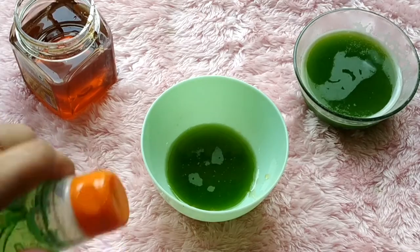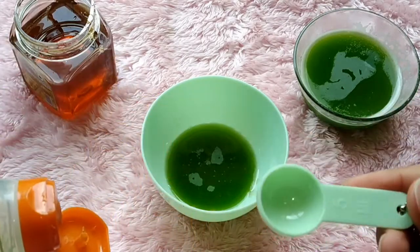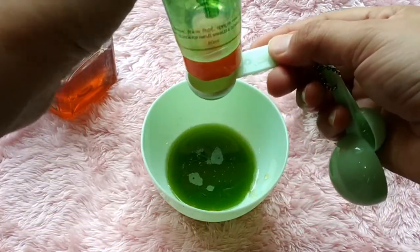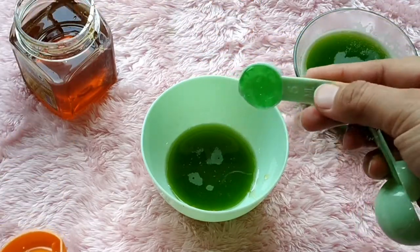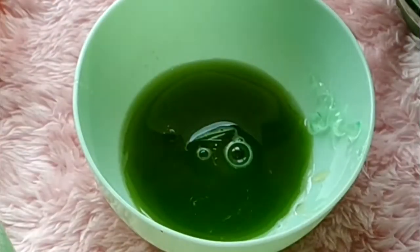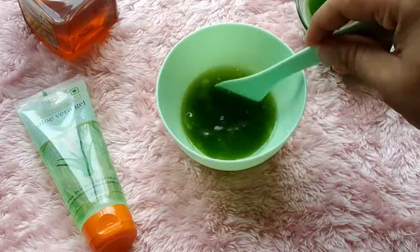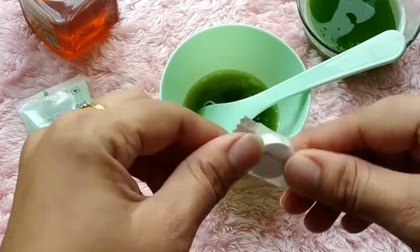Aloe vera moisturizes the skin, helps with acne and sunburns, brightens and lightens skin, and reduces blemishes, hyperpigmentation and discoloration. Now we mix the three ingredients together well with a spatula.